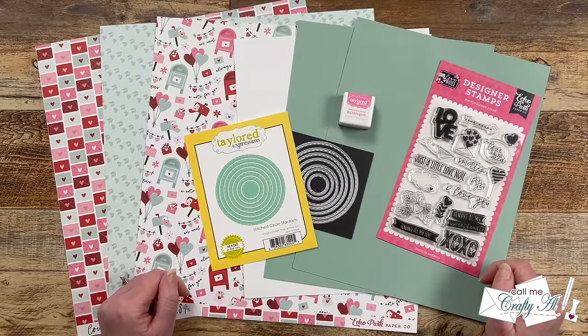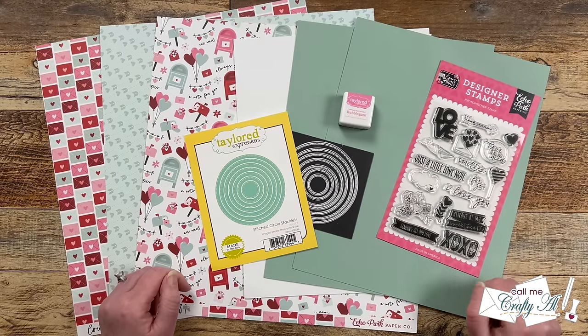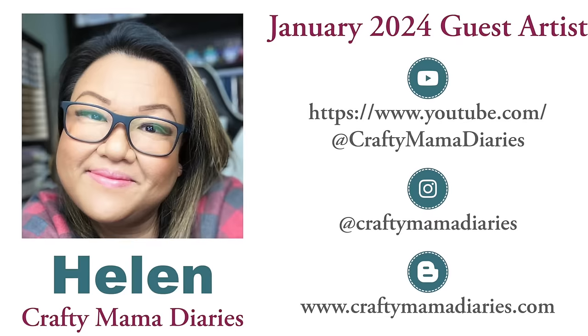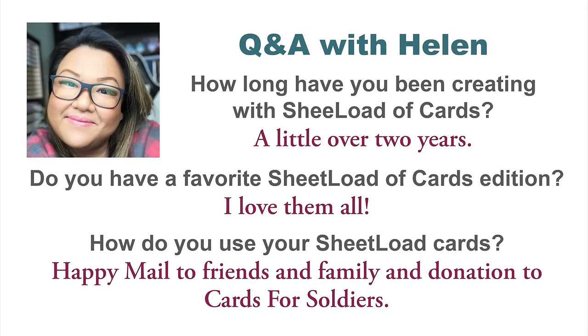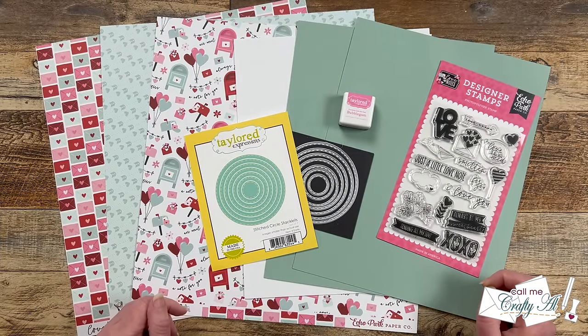I have all of the collaboration team and special guest links down in the description box below, so make sure you go ahead and subscribe to and follow them so you're ready for their sets tomorrow. I'd like to introduce our guest artist for January 2024: Helen of the Crafty Mama Diaries YouTube channel. I noticed her sharing her sheet loads in recent months and was thrilled when she agreed to be our first guest artist. Up on screen are Helen's social media links, also linked below, and now let's do a little Q&A with her.